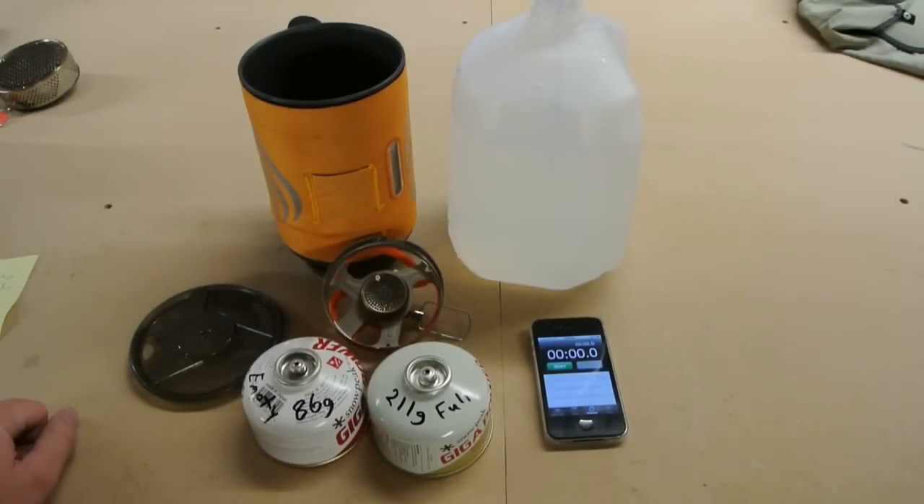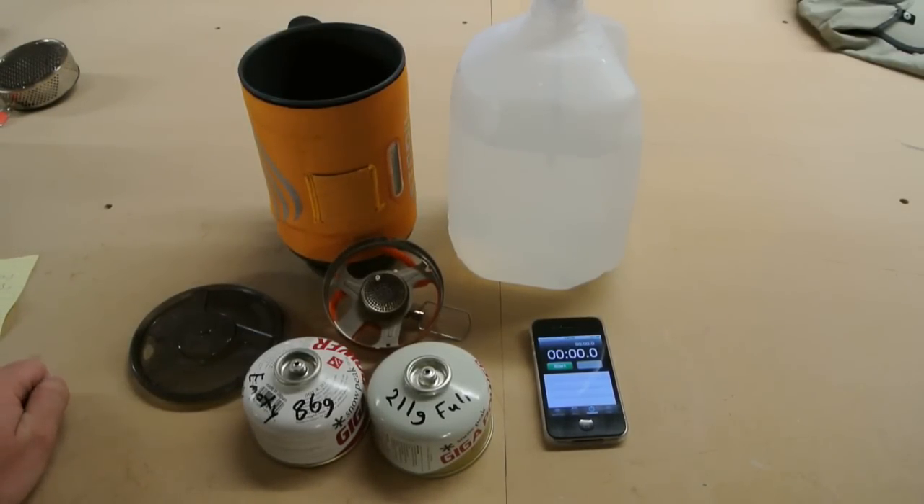Hi, this is Brad and Nick with Pro Light Gear here, and today we're going to be talking about the Jetboil Sumo stove.